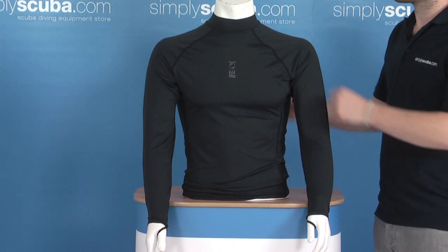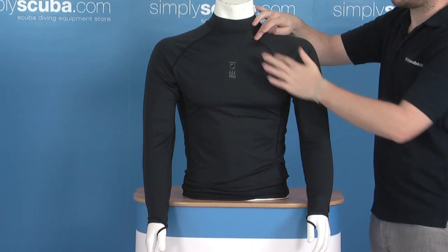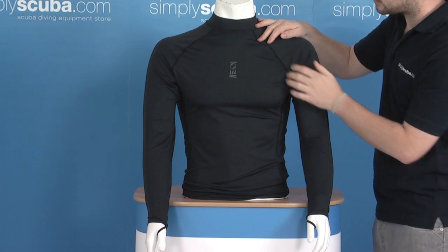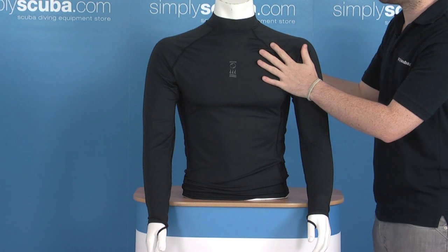Some of the features we've got on it: a nice double rolled neck collar, just for a bit of added comfort. All the stitching, as with most rash vests, is on the outside. This prevents any rubbing or irritation when you've got your wetsuit on.